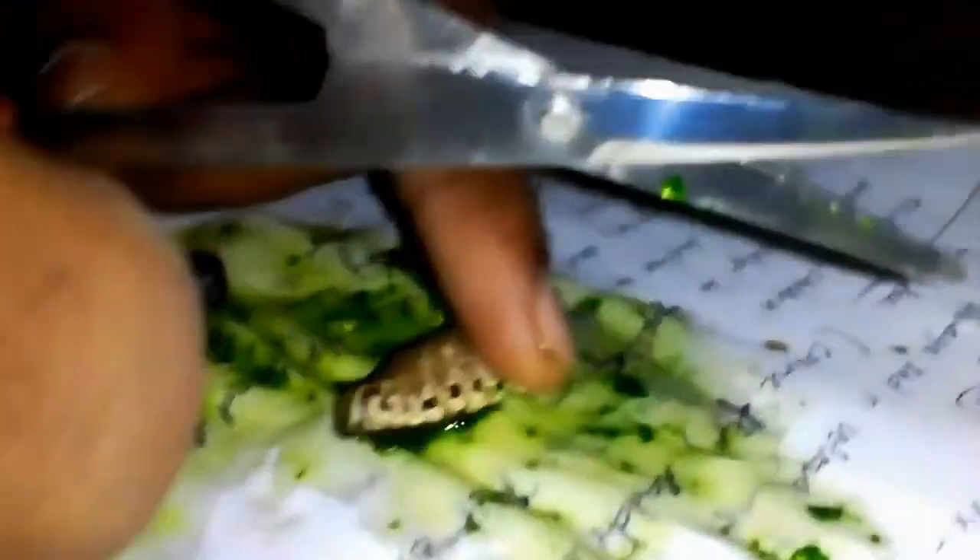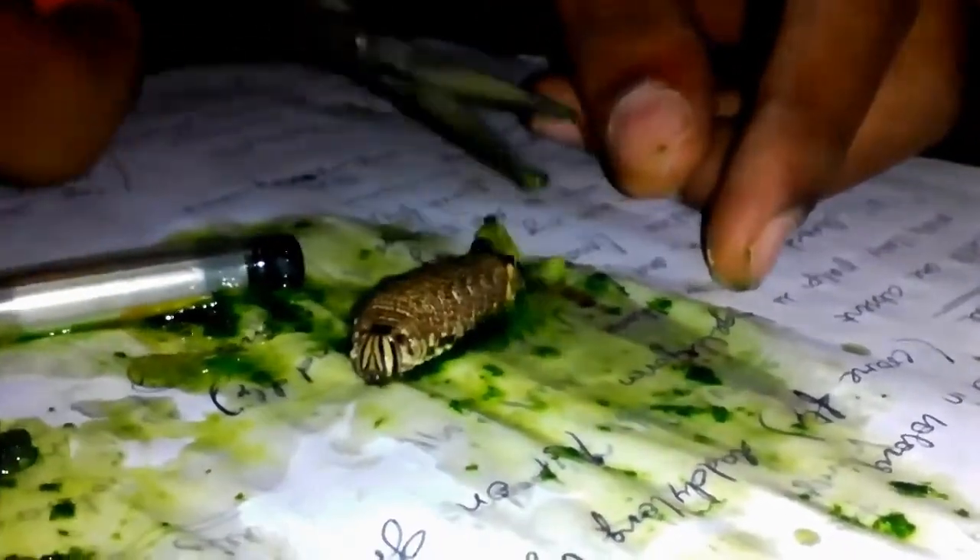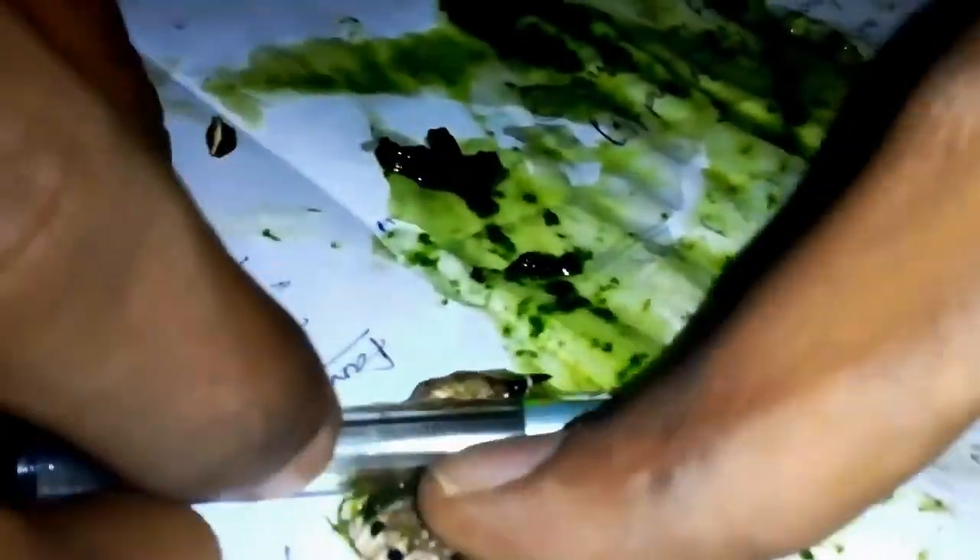Riker mounting is blowing the soft body larvae. It is the most popular method. In this method, first we remove the internal contents of the larvae by cutting the anus, and inflating it like a balloon to its natural size. Dry it in the blowing apparatus.